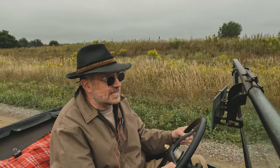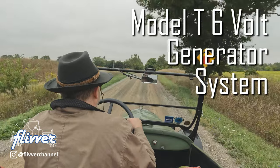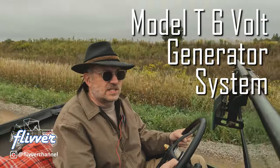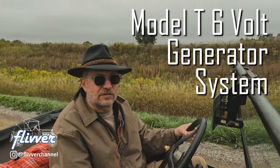In this video series, we're going to explore the simple yet sometimes counterintuitive six-volt generator system on the Model T. Of course, the system on the Model A is very similar, just with reverse polarity.